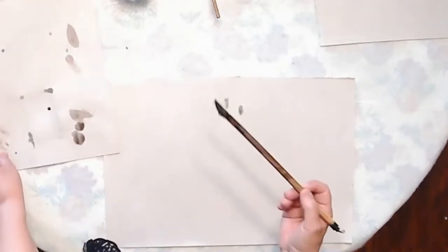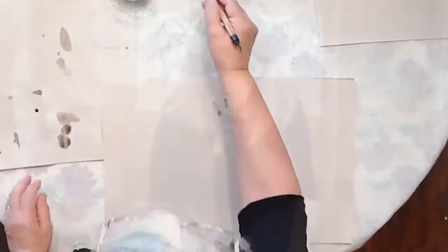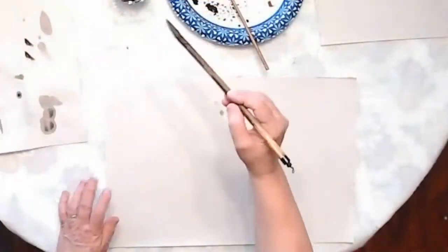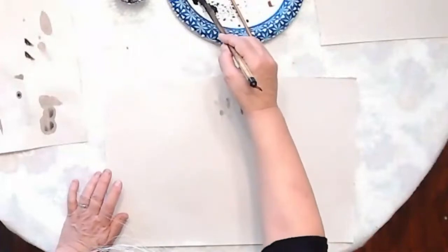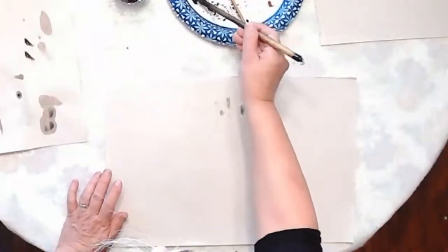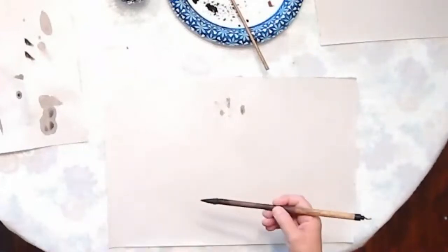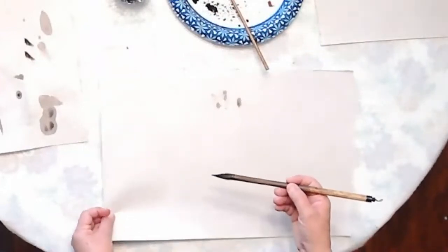I have some black paint ink here on this tray. This is the most intense, and this part has more water in it. I want some more intensity when I do the leaves, or what's sort of like a blade of grass.